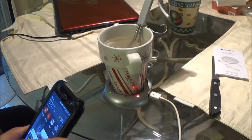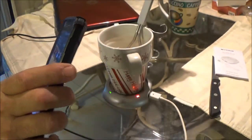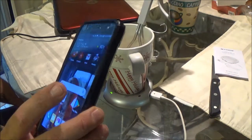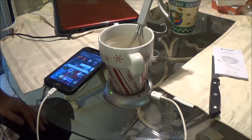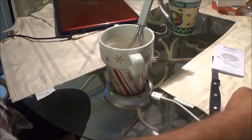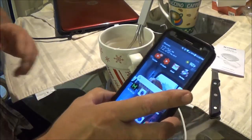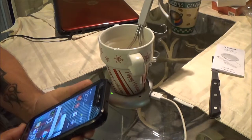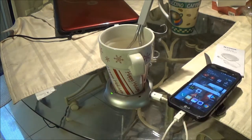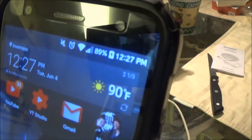It's been five minutes and it didn't raise it up at all. In fact, it went down one — 87%. Let's try it for 10 minutes. After 10 minutes, it's 89% now.